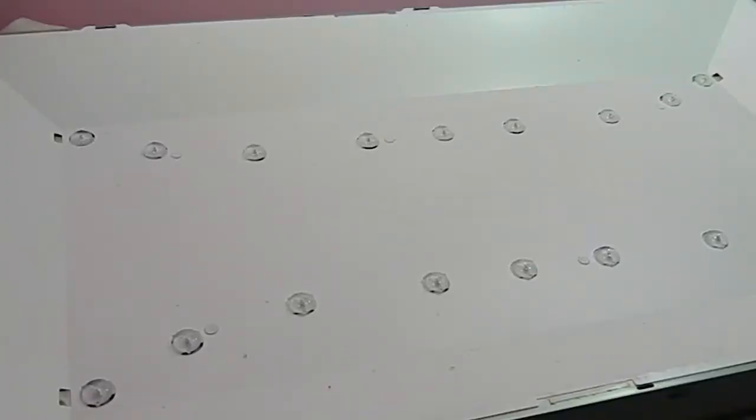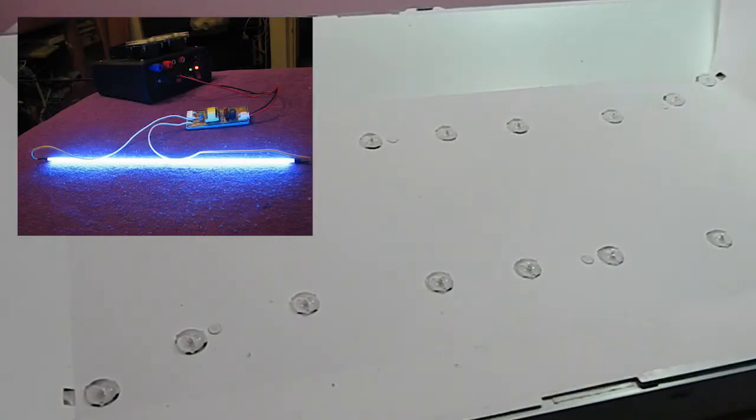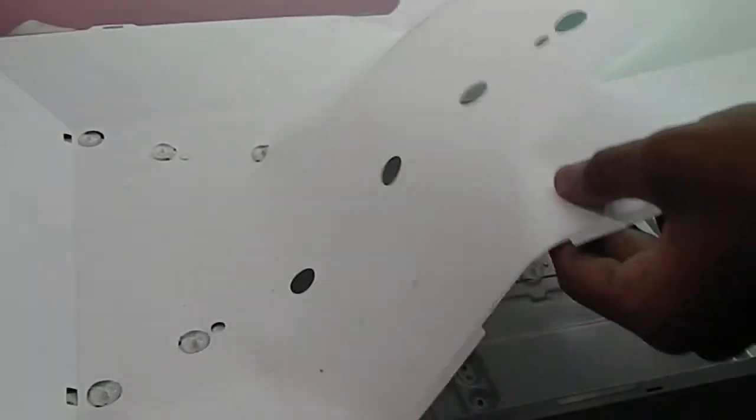Below the diffusion board you can see the LEDs. Here we have 18 LEDs as backlight. LED TVs have this type of LED as backlight. LED TVs and LCD TVs are based around LCD technology. Older LCD TVs used cold cathode fluorescent lamps to provide backlighting, but now all LCD TVs use LEDs as backlight, so they are called LED TVs.